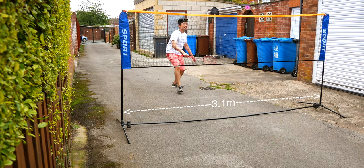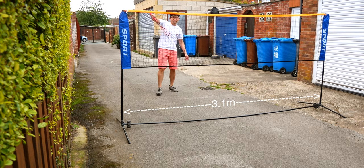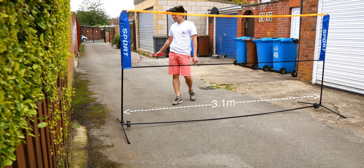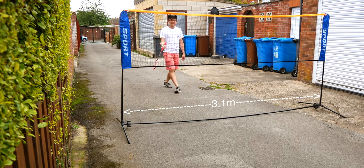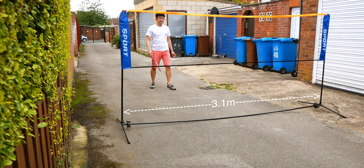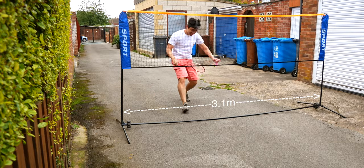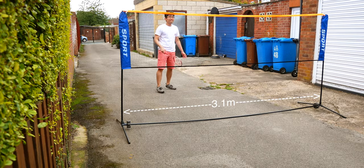Something I would have liked better is perhaps each little pole could be numbered, and the foam sections they fold back into could also have the same equivalent number, so they go back in the same orientation. Packing them away was slightly more tedious compared to setting them up — that's my only one issue.